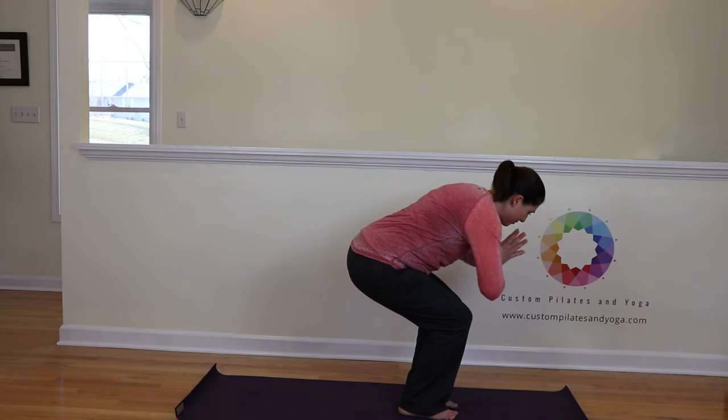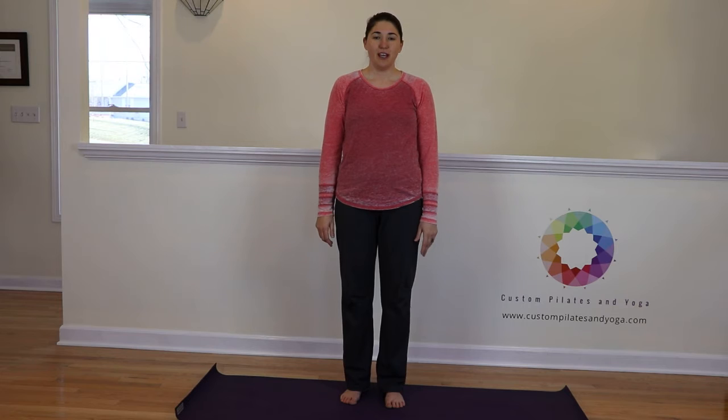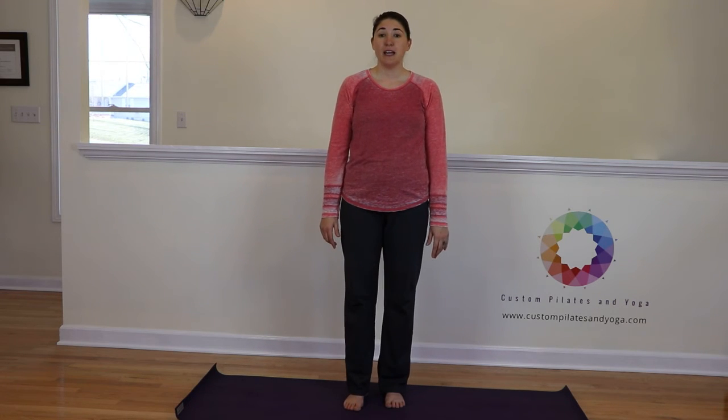And that's how we rotate back to center and stand up. Thank you for watching the video. If you have enjoyed it, please give it a thumbs up and subscribe to my YouTube channel. You can also find me at my website, www.CustomPilatesAndYoga.com.